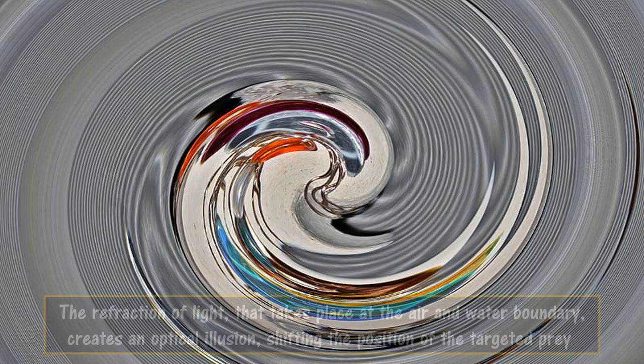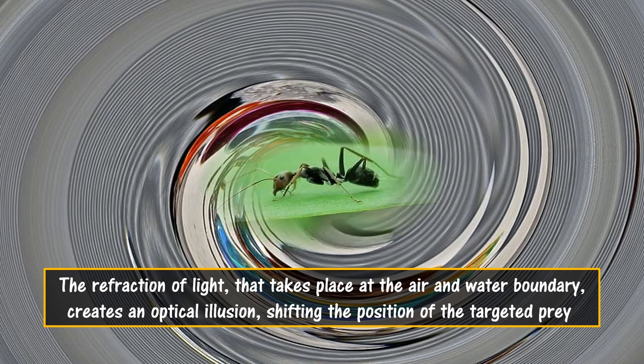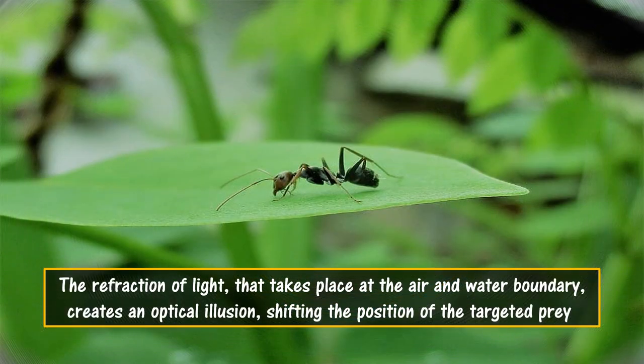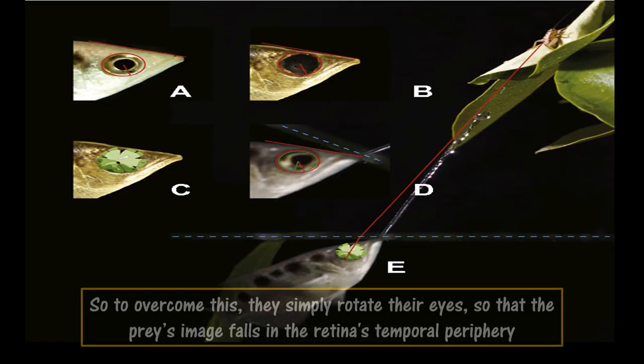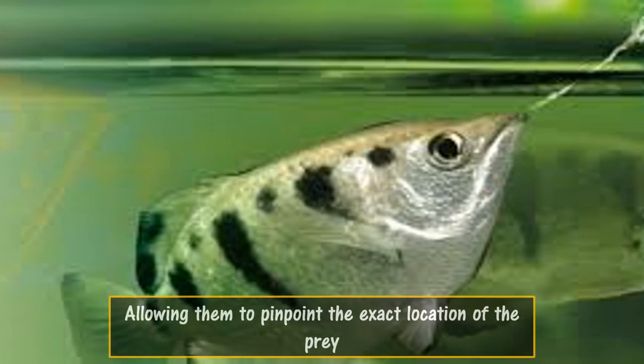The refraction of light that takes place at the air and water boundary creates an optical illusion, shifting the position of the targeted prey. To overcome this, they simply rotate their eyes so that the prey's image falls in the retina's temporal periphery, allowing them to pinpoint the exact location of the prey.